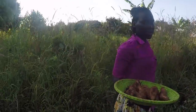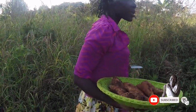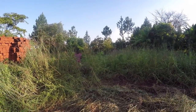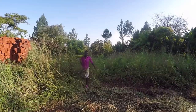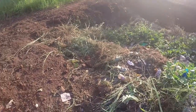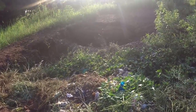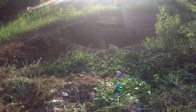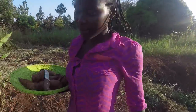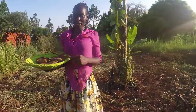I wanted to show you something — John is trying to clear this place for bricks. Maybe he's going to start tomorrow, and of course when he starts I'm going to show you. So how about we get back home? Have you learned how to harvest sweet potatoes out of the garden?